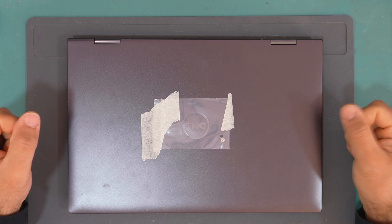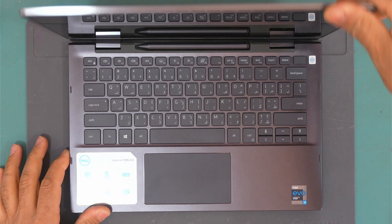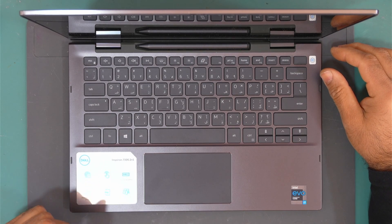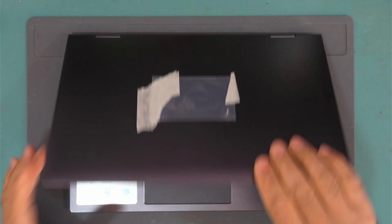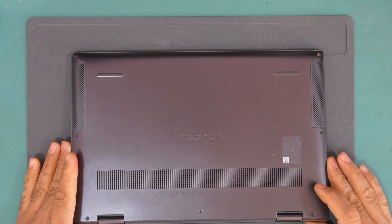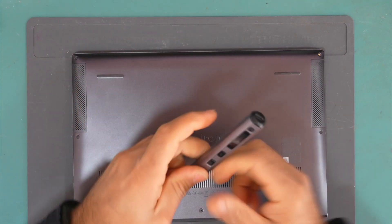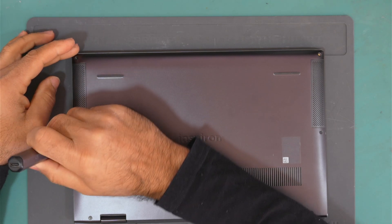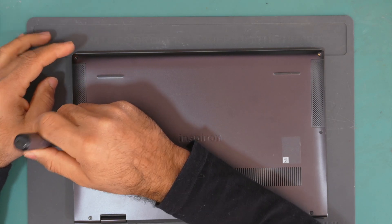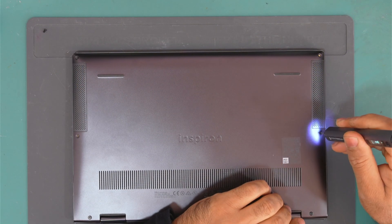Hello everyone, welcome back to my channel. Today we have this Dell Inspiron 7306 2-in-1 touchscreen laptop. This laptop originally has a damaged USB Type-C port. The customer said that they replaced it, but it still did not charge. So let's see together if we can fix it.